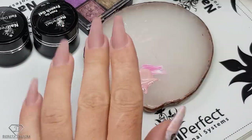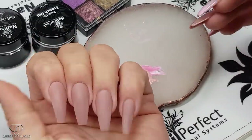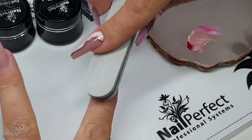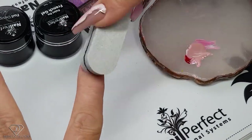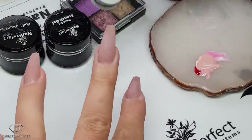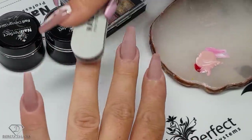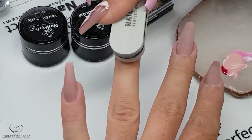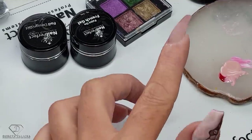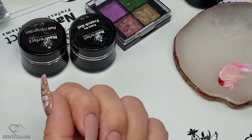Using a dotting tool or an old brush, whichever is easier for you, just kind of mix it a little bit. Now we can start applying the marble design, so I'm going to use an old gel brush for it. I was doing some dishes, so I'm just going to scratch the nails — otherwise they might be oily — and dehydrate with the blue scrub. Now they're ready for the application of the design.